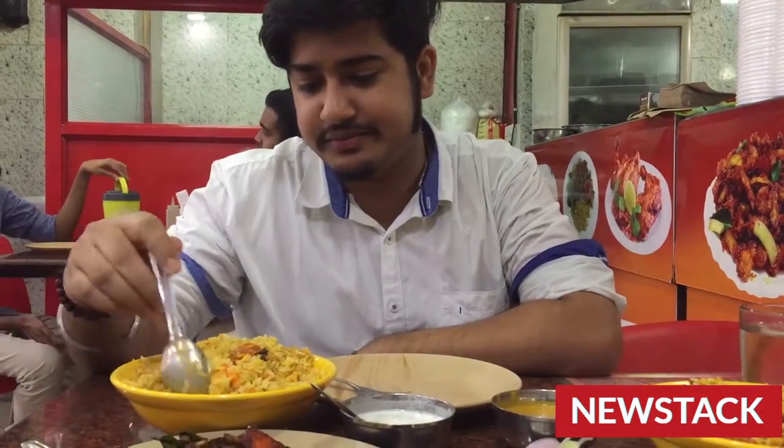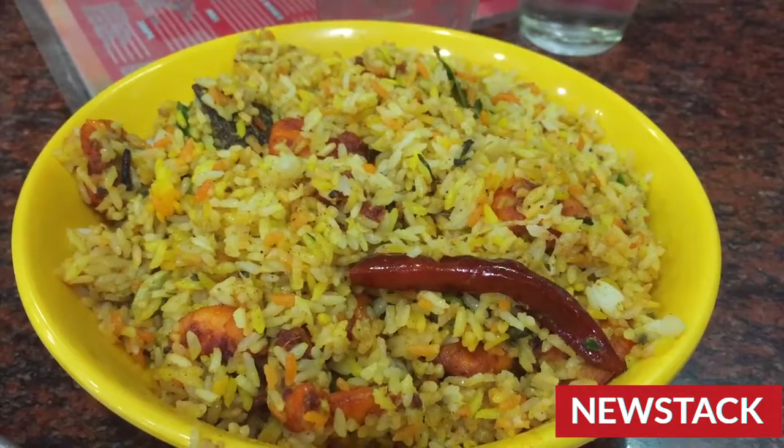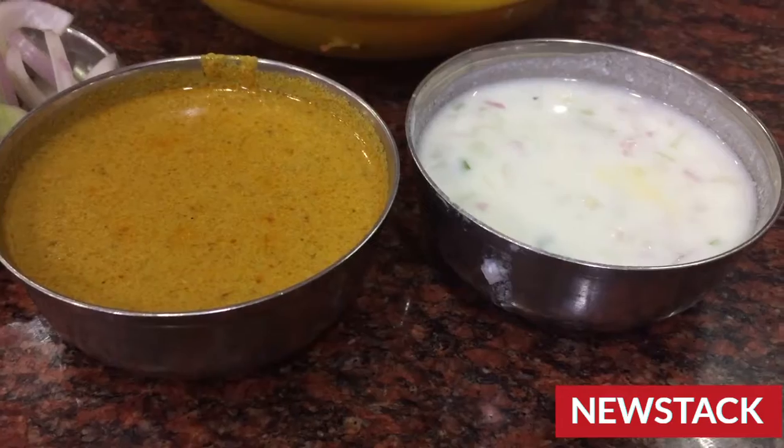I have ordered a plate of chicken biryani. This is prawn biryani. And as you can see, this is raita and salan. These are given as a combination of the biryani.